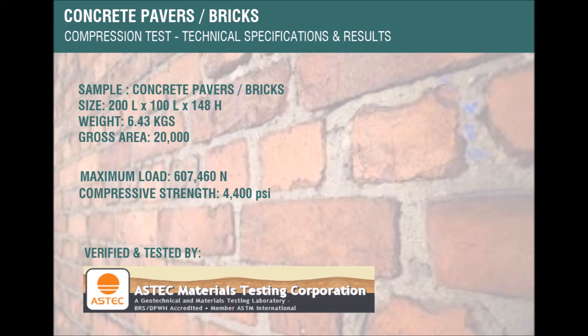This concludes that our sample can carry heavy loads, is a load-bearing material, and is suitable for use in construction.